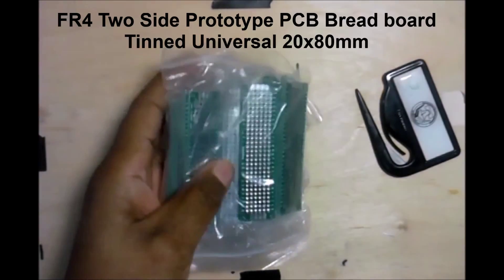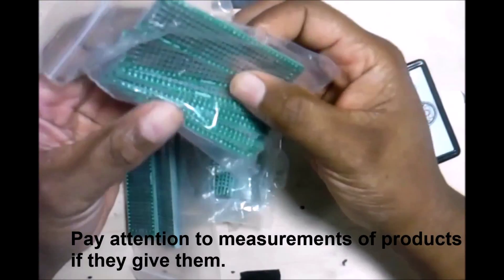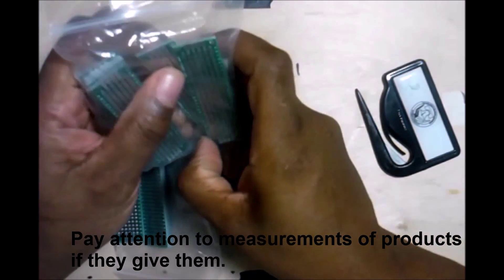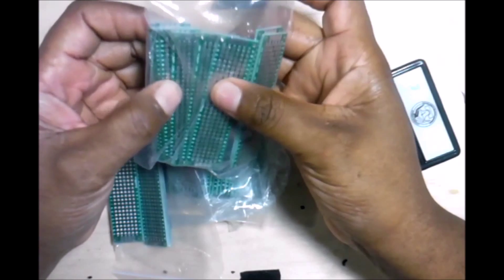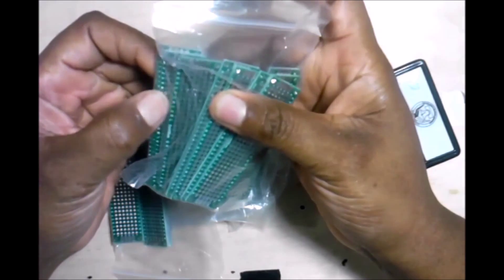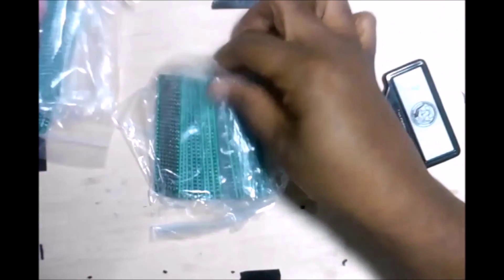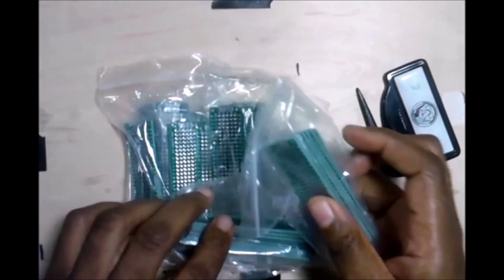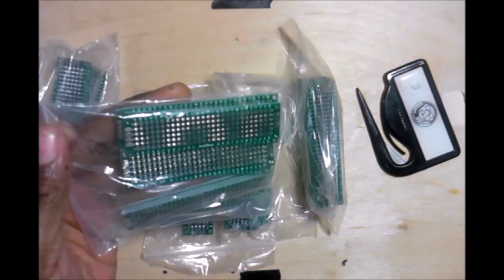These are a lot smaller than I thought they would be, but these are circuit boards. A lot smaller than I thought — let's see: two, four, six, eight, ten... one, two, three, four, five. I'm just going to estimate it as ten in each packet. They're smaller than I thought they would be, but that's okay.